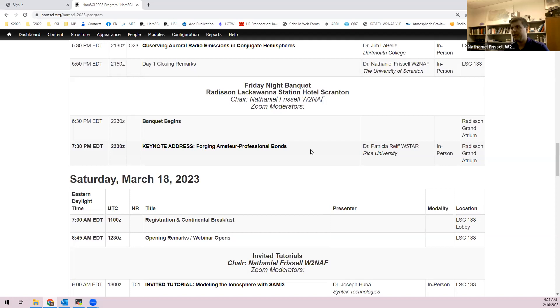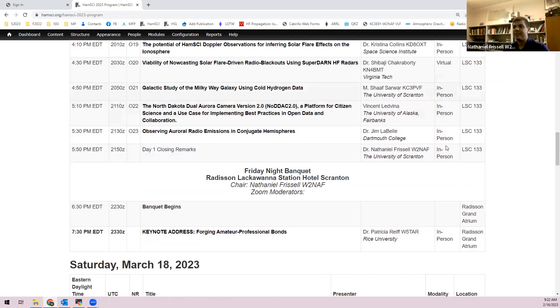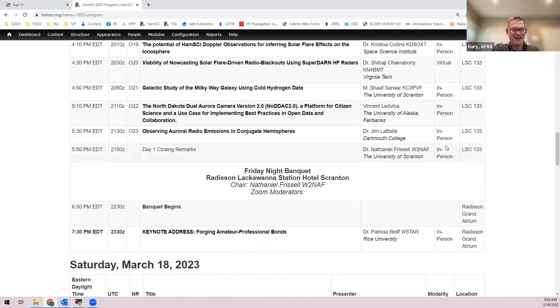Overall reactions to day one: a lot of good stuff, a packed schedule. There are enough coffee breaks but more bio breaks might be needed — fortunately the meeting room is very close to the restroom so people can sneak out the back.